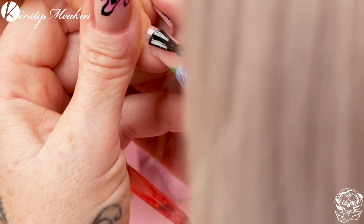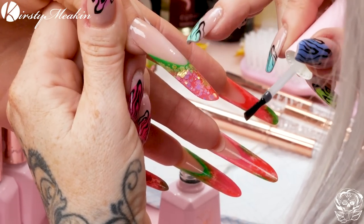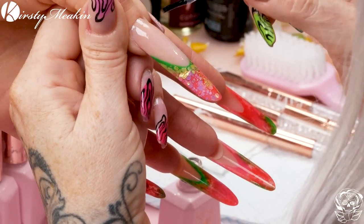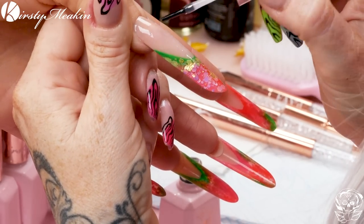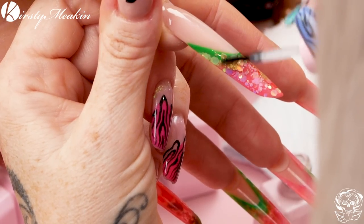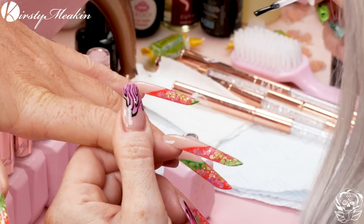Fae had never heard the word 'splaying' before — apparently I use noddy words on her videos! There's a floof there — let's get rid of it. If there is one little bit of fluff, the gel polish just magnifies everything and encases it inside, so we have to get rid of it.